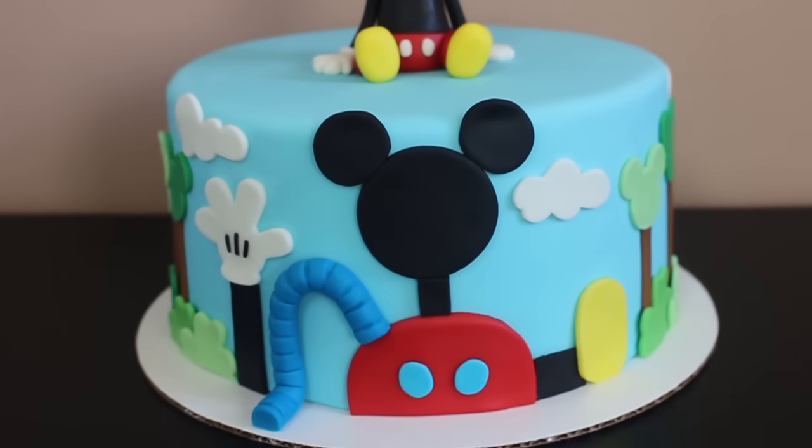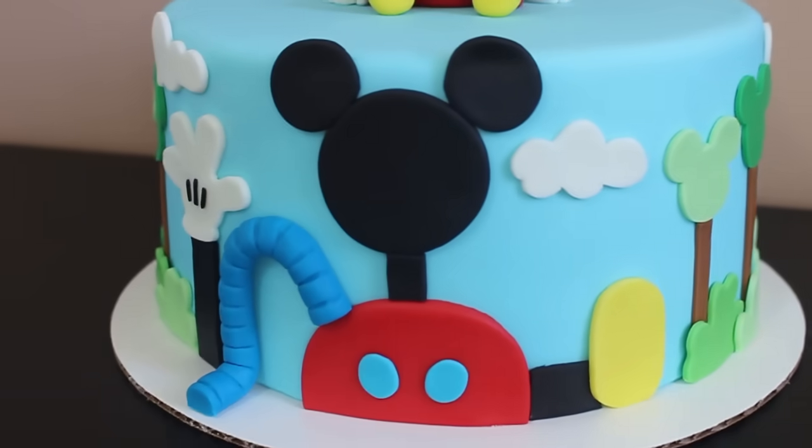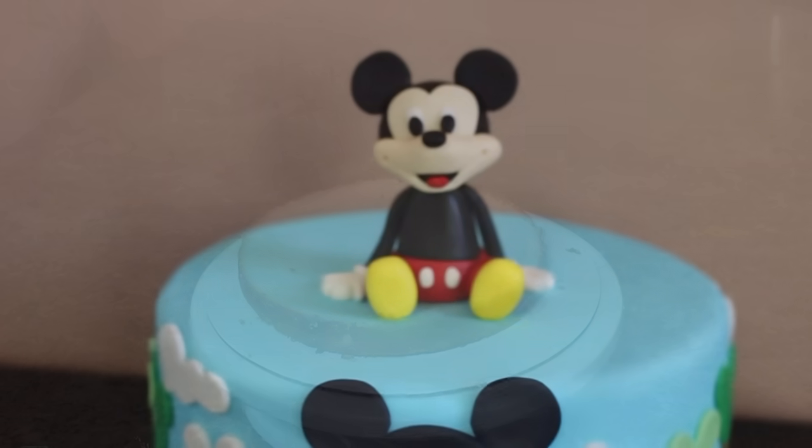Hey guys, welcome back to my channel and thank you so much for watching. In today's video I'm going to be showing you how I made this Mickey Mouse Clubhouse themed cake, so let's get right into it.